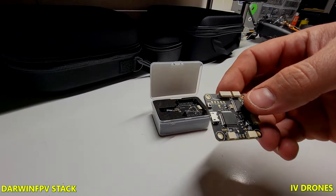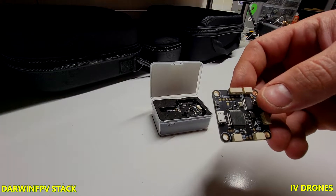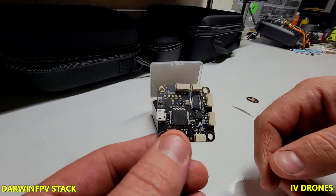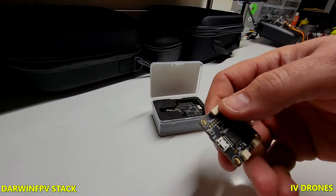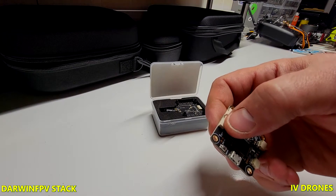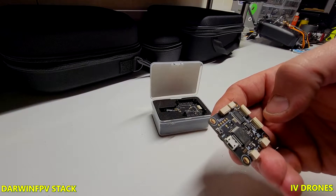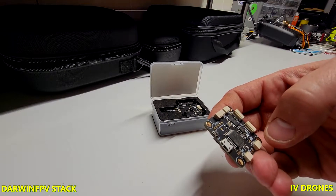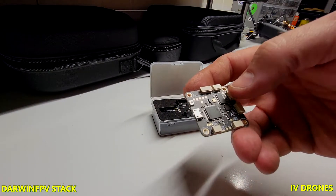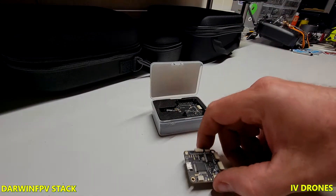This one is interesting compared to the Mambas I've used — I mainly use the F4s. This one does have direct plugins, so you have your plugin to your ESC, your camera, VTX, this one's for GPS, LEDs, and then your receiver.